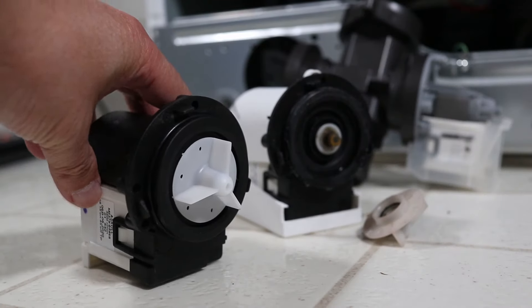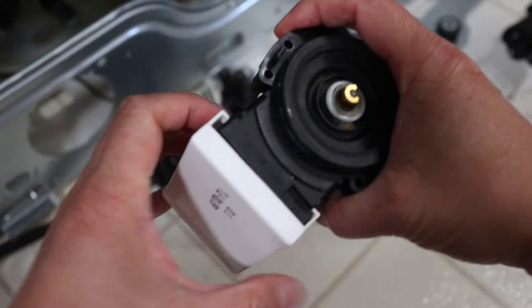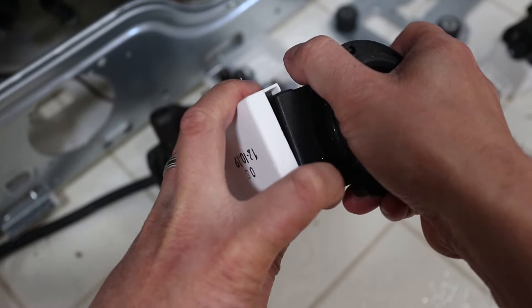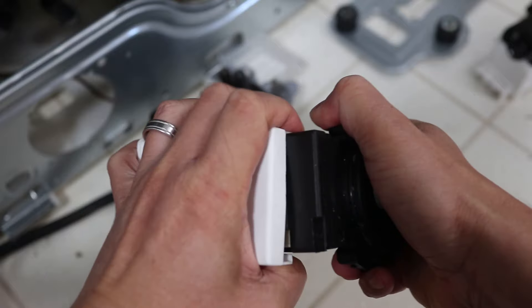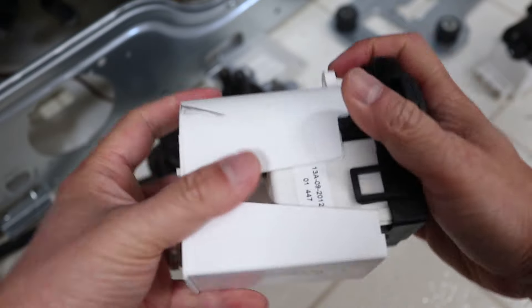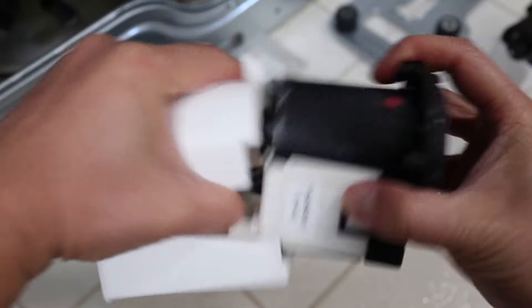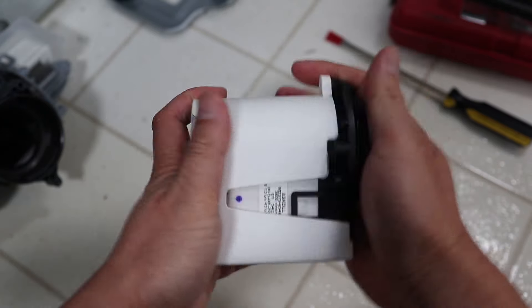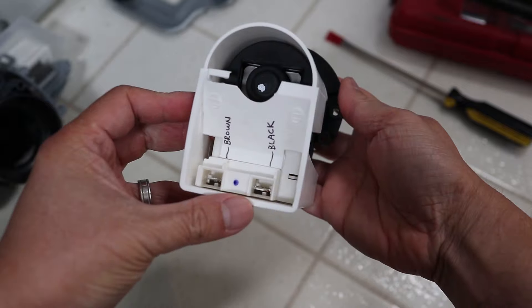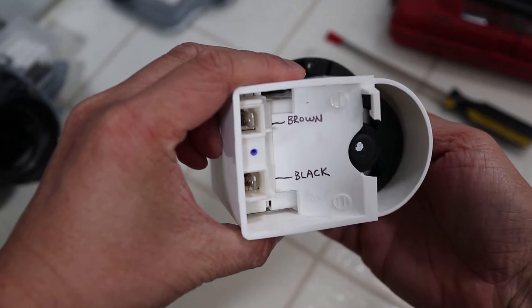I had ordered a new pump ahead of time from Amazon and I recommend you do the same before you start your own repair. First we need to take the white cover off the old pump — just flex the plastic open a bit and slide the pump out. There are going to be some coils on the bottom that stick out but it comes off pretty easily. Now slip the white cover onto the new pump. I marked where the wires go to eliminate any guessing when I plug it back in.